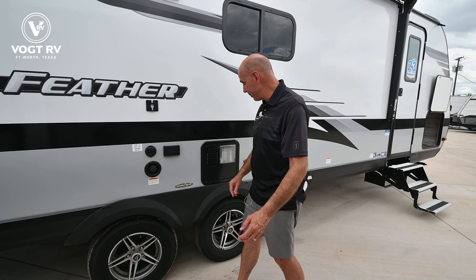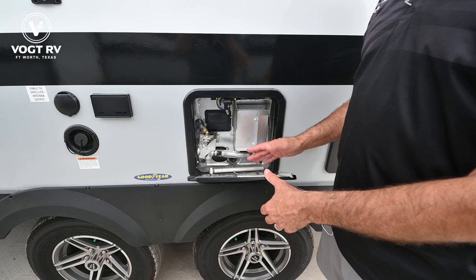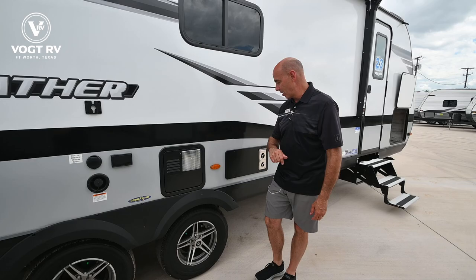This is a six-gallon direct spark ignition water heater. This runs off propane and/or electricity. You can run it off both at the same time if you want it to recover a little quicker. Generally speaking, if you're in a campground with electricity, run it on electric; if you're off in the boonies and you don't have power, run it on propane.